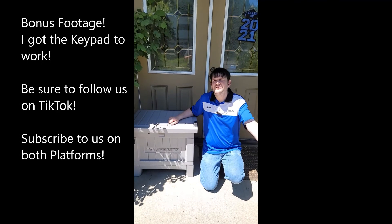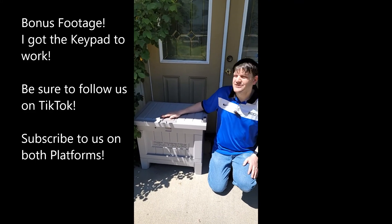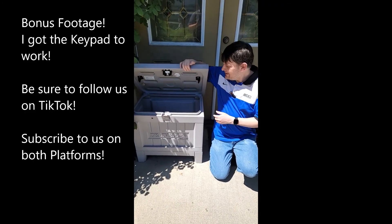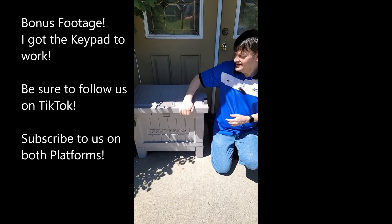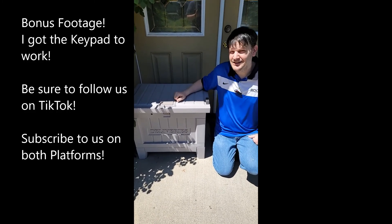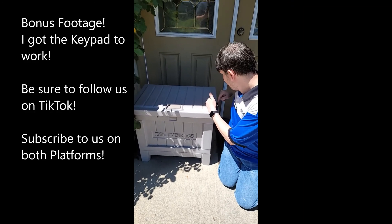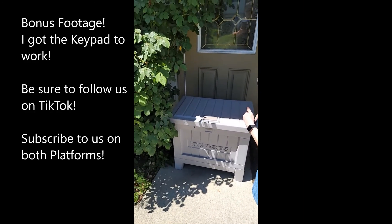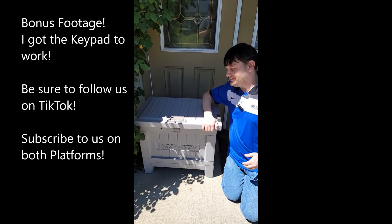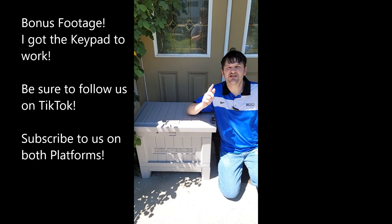Hey everybody, this is Mark Rollins from the Geek Church and I've got the Yale Smart Delivery Box here. It's a great solution if you've got porch pirates — you just put your package in, it locks up nice and tight. Sometimes it takes a moment, and you can always open it using the combination, which I figured out how to work. And now you can get your packages. I've been Mark Rollins from the Geek Church, signing off.